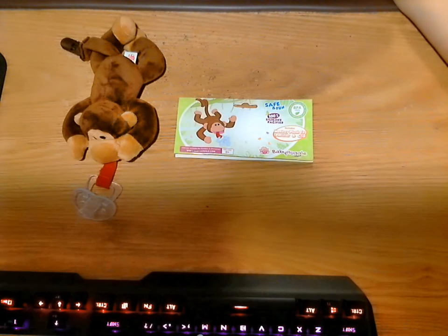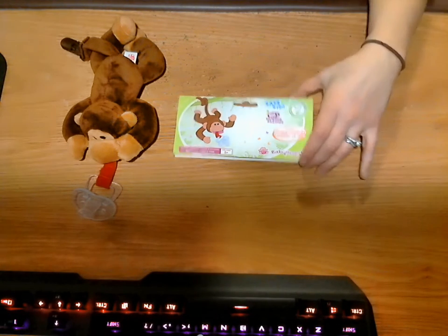Welcome back to another RoboReview. Today I'm reviewing the Baby Huggle 4-in-1 Plush Monkey Pacifier. This is just part of the packaging — I had already opened it because I wanted to check it out first.